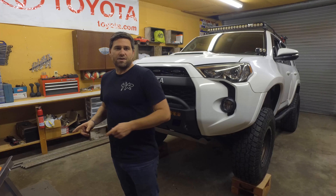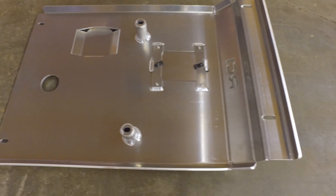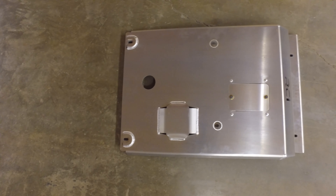This skid plate is a quarter inch aluminum skid plate. They also make a 3/16th steel version as well. You can get them powder coated black — this one is powder coated clear, but it's a cool aluminum color, and I like that a lot.